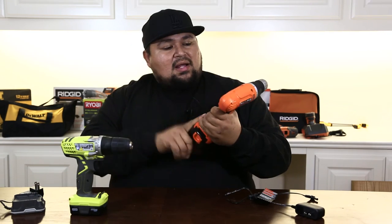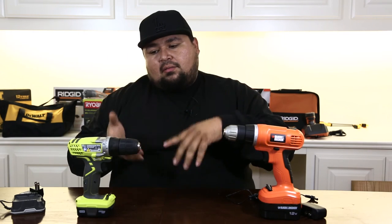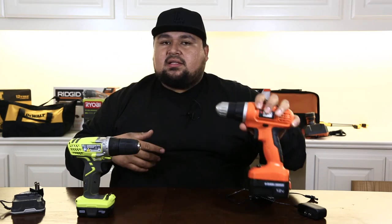As far as warranty, you're gonna get two years with the Black & Decker. With the Ryobi, you're gonna get three years. Hands down, I'd probably go with the Ryobi. But if you're on a budget, 30 bucks all day — go ahead and take the Black & Decker.